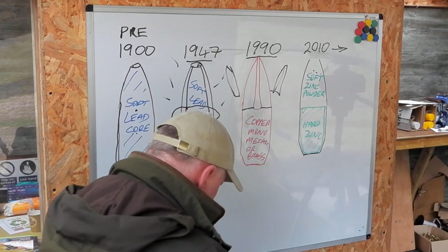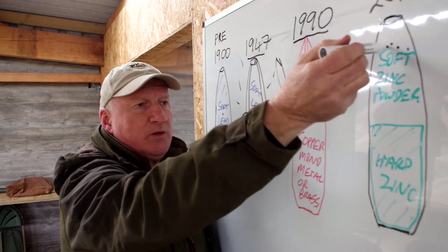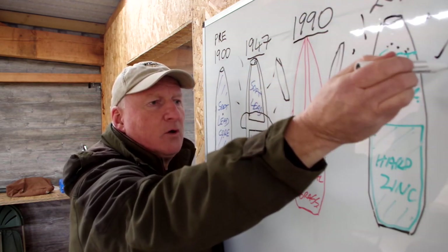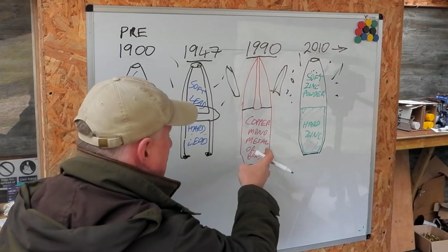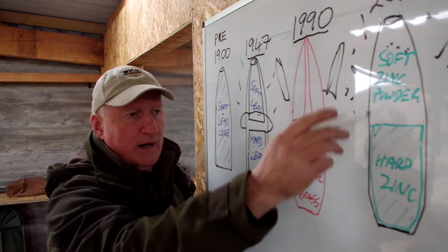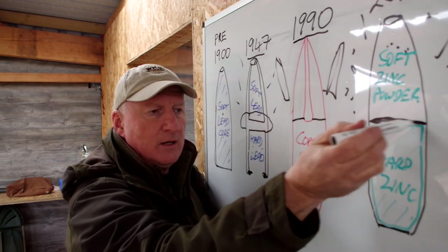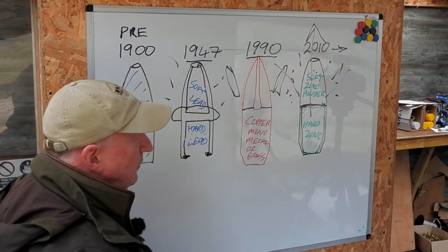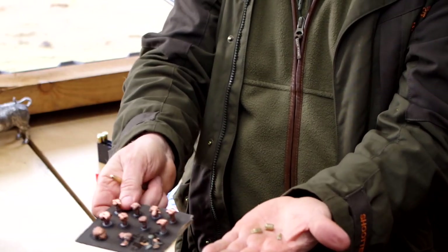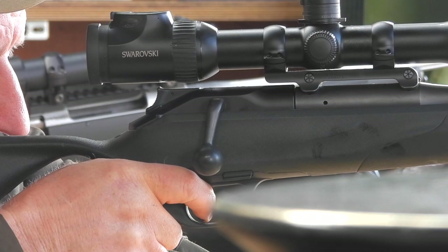Zinc bullets first hit the market in 2010. The front of the bullet is powdered zinc recompressed together, and when it hits the animal — whether it's a hollow point or a ballistic tip — this front end fragments quite spectacularly and can give vast kills when placed correctly. But even if you're not in quite the right place, you may still get a fast kill because fragments are coming off. The base is hardened zinc, and when the front end has blown off, this back end carries on penetrating and generally gives you an exit wound — so you're getting the best of all worlds. We have so much choice now; when I started shooting 45–50 years ago, my choice was a copper bullet with some lead stuffed in the middle. Now look at it — it's brilliant. For more about WMS Firearms Training, go to wmsfireamstraining.com.